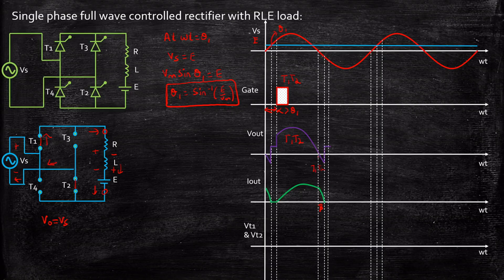At the instant when the output current goes to zero, the output voltage becomes equal to E, because all the SCRs are in the off state, acting as open circuits. So measuring the output voltage at this point gives only E.